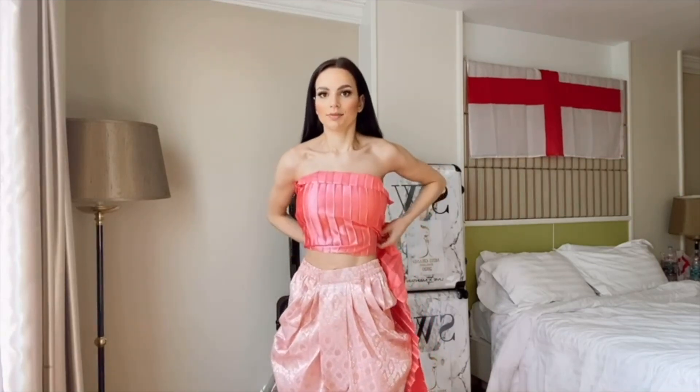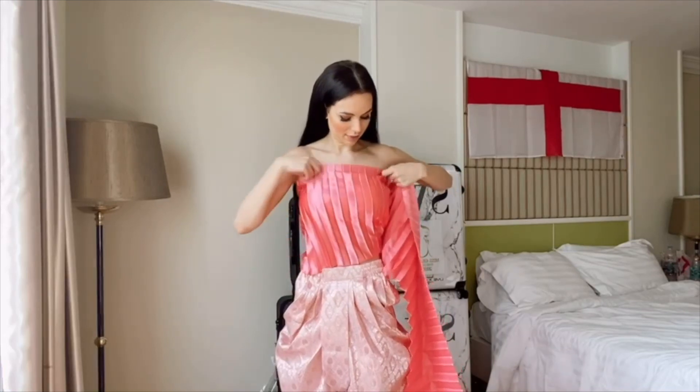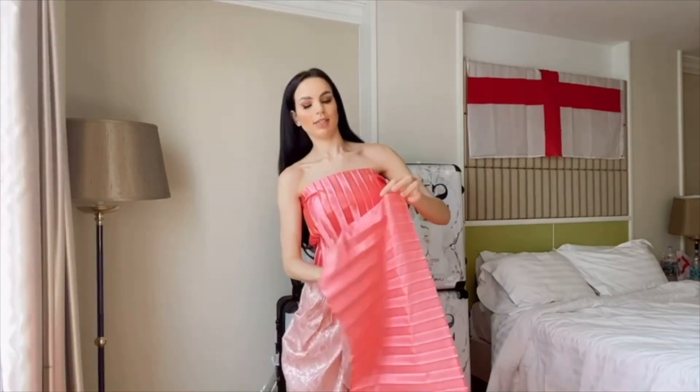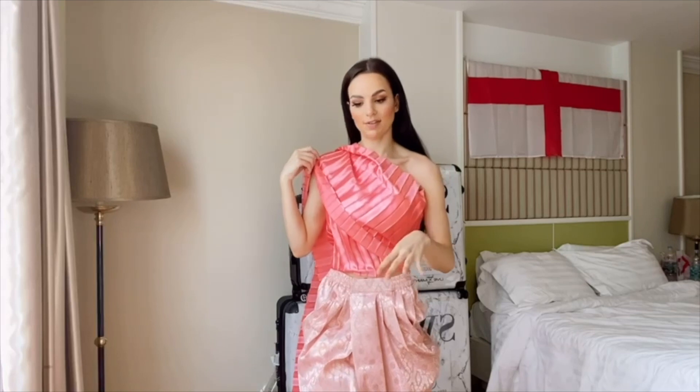As you can see, that's all nicely fastened in there, and now I will bring this over my shoulder. What I have to do now is safety pin it, so I've got plenty of safety pins.